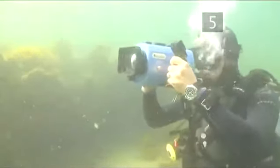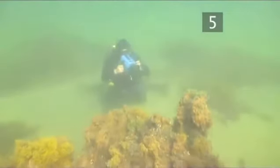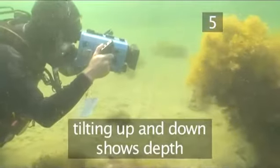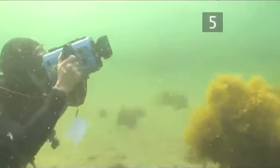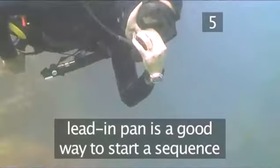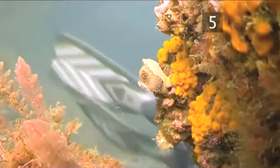Panning lets the viewer take in a wide expanse, whether underwater or above — perhaps you want to convey the sheer size of a wreck, or the splendour of a large coral reef. Tilting is used less often and can emphasise the relationship between the bottom and surface. The lead-in pan is often used to begin a scene and involves panning with a moving subject, coming to rest on a second subject — which is the important one — and allowing the first subject to disappear from shot.